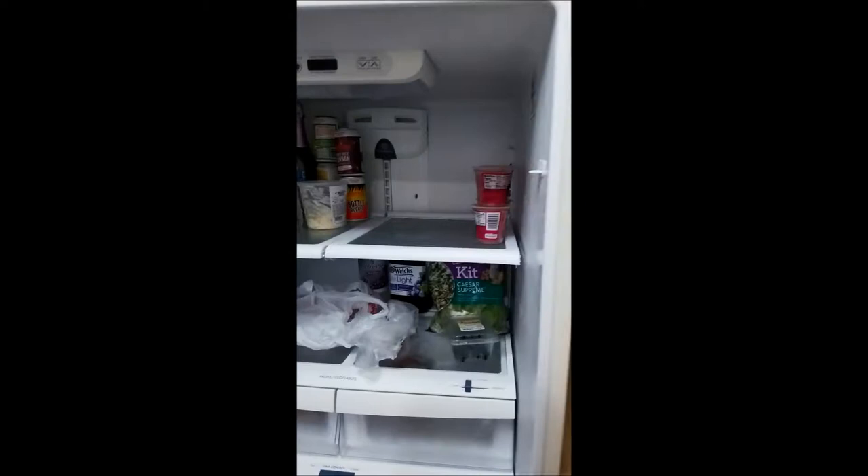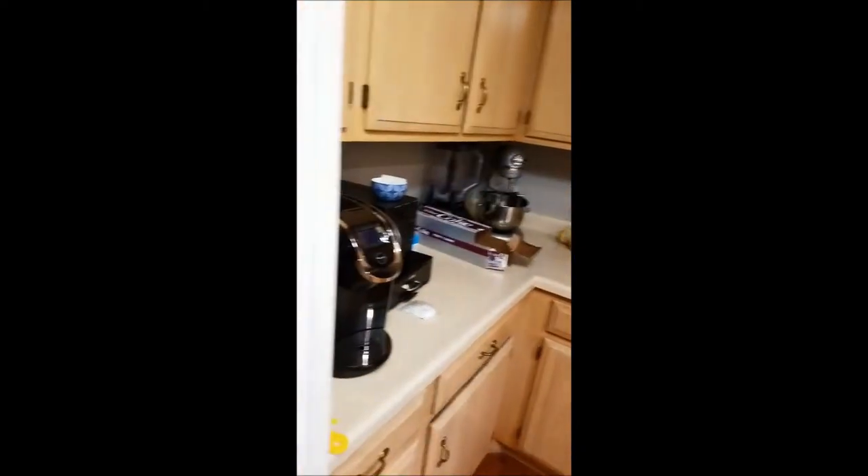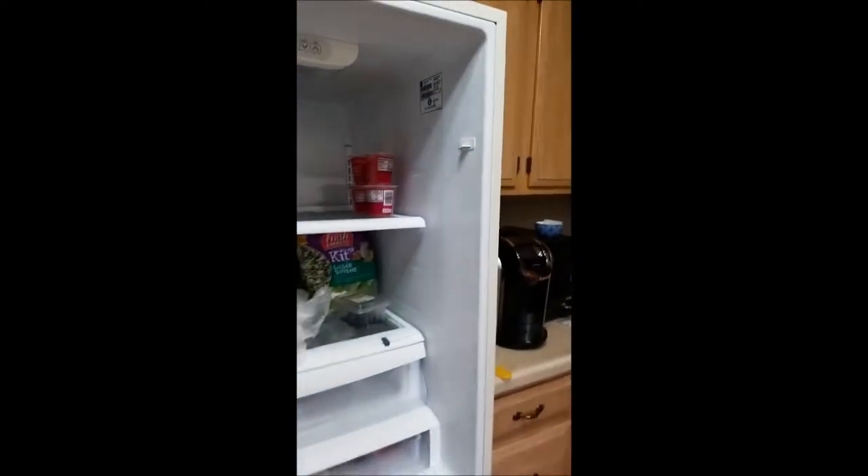Hey guys, it's Mike the Midnight Handyman, and today I'm going to be replacing the light switch on my refrigerator. It's been out since I moved into this house. I just had it serviced by a repairman — it stopped working. He said it's an LG, so this is the switch I'm going to replace. He told me to order it on Amazon and pop it out with a putty knife. But always unplug your refrigerator before you do any kind of electrical work.